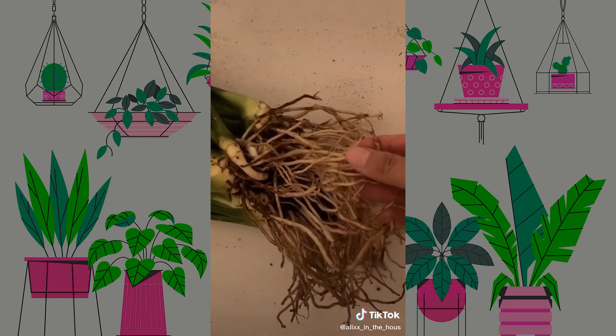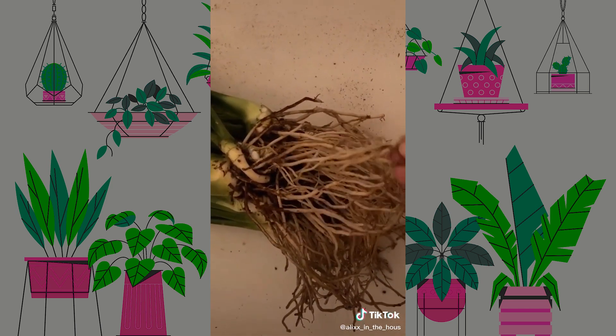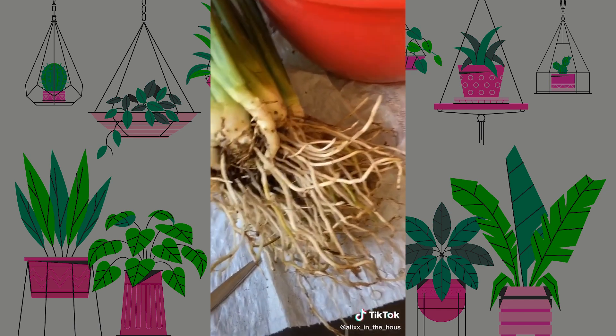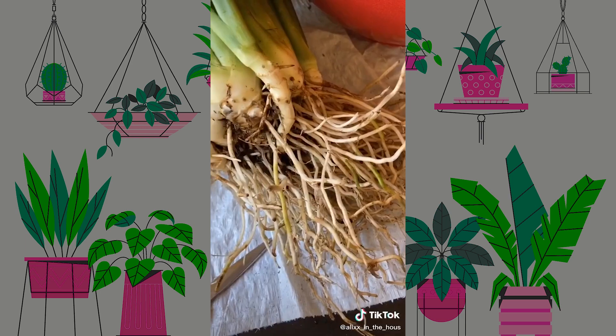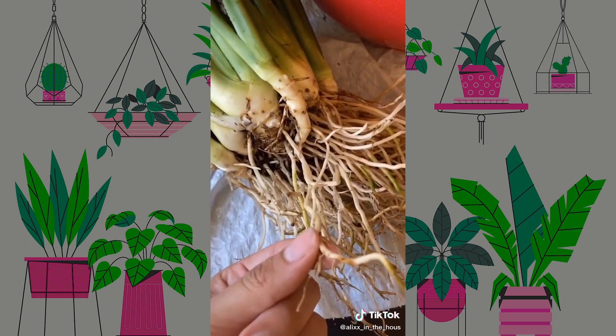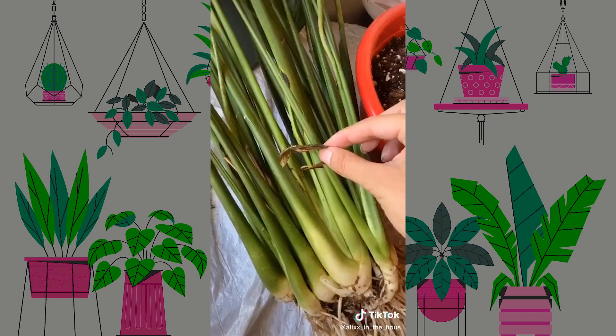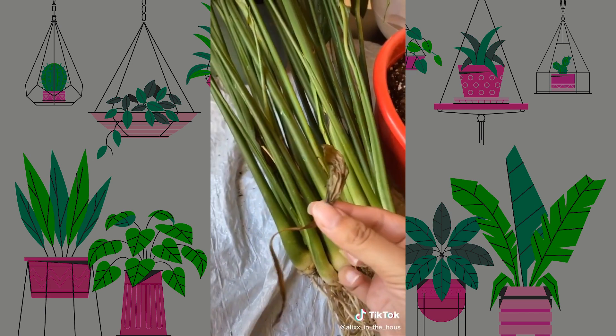While doing this, feel your roots and see how strong they are. If they fall off, you have root rot — and that's just a whole other story. Luckily this plant does not have root rot. The roots are strong and solid, and honestly that's all you're looking for. Just in case I missed any bugs, I'm also pulling off any nastiness that's in the plant.